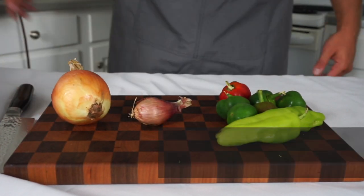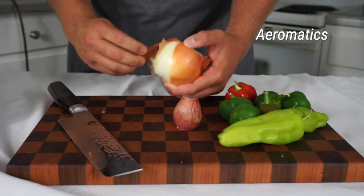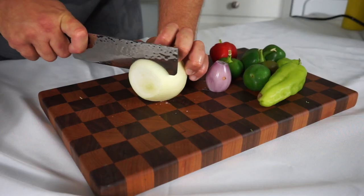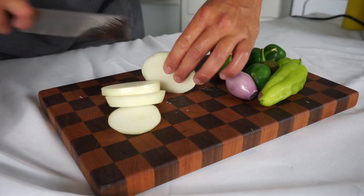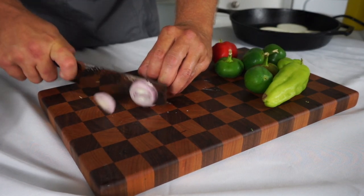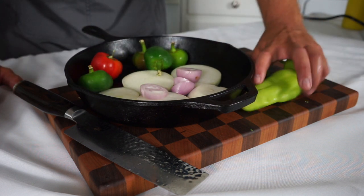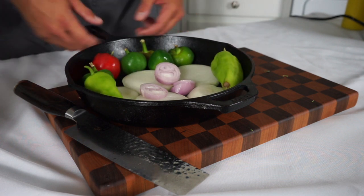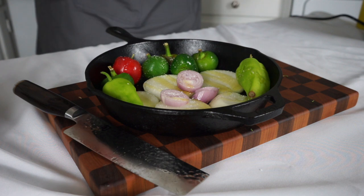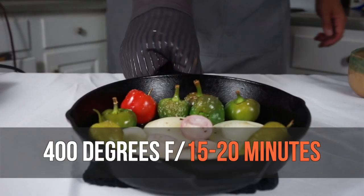The first pesto we're going to make is a hot and sweet pesto that uses onion, shallot, and local peppers. I'm going to start by peeling my onion and shallot and then cutting them into large chunks. These are all going to get roasted and pureed, so they don't have to be perfectly cut. I'm going to put those into a cast iron pan along with my peppers — some beautiful hot cherry peppers from a farm near my house and some Hungarian wax peppers from my backyard. I'll coat everything in olive oil, salt, and pepper and roast at 400 degrees for 15 to 20 minutes until softened.